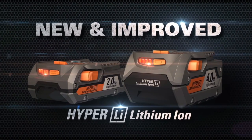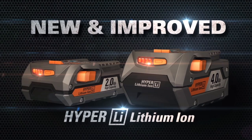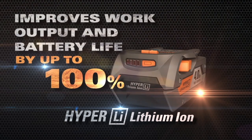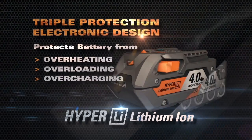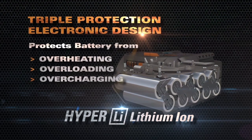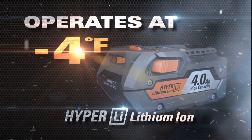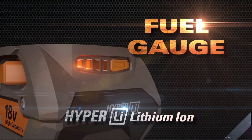Both the 2 and 4 amp hour batteries are built with industry-leading HyperLithium technology to improve work output and battery life by up to 100%. They protect battery cells from overheating, overloading, and overcharging, with sub-zero operation and a built-in fuel gauge.